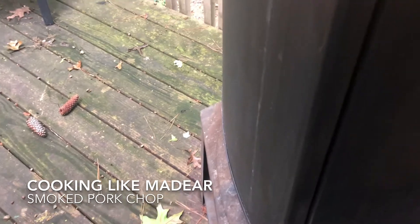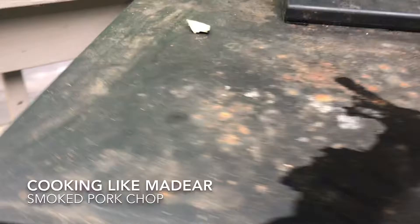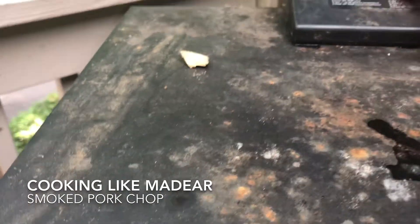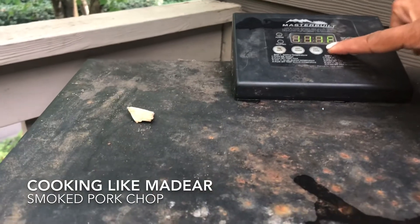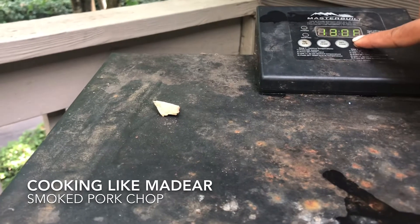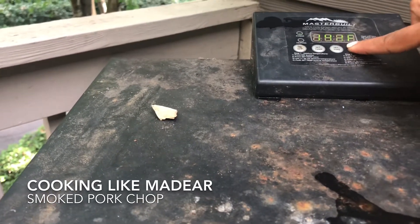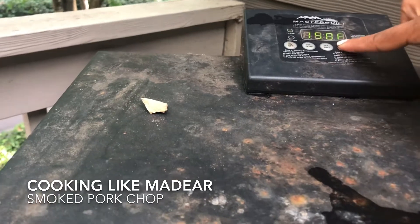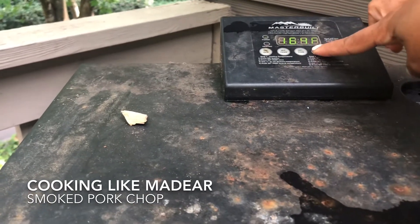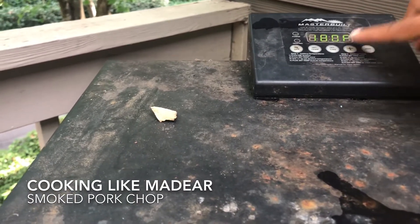This is an electric smoker, and I tend to make all my neighbors mad because they didn't realize — since I'm in an apartment complex — that you could even use an electric smoker. So I'm setting this to 180, by the way. A few people wanted to report me because in their mind I'm out here grilling.